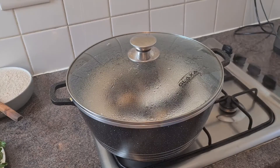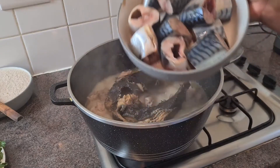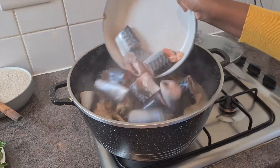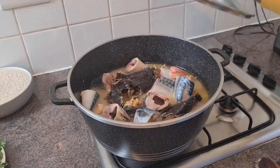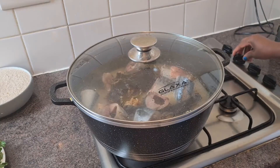Okay guys, it's time to add my fresh fish now. Add my crayfish so that they can cook together. Cover it, let's continue cooking - it's about 15 minutes.